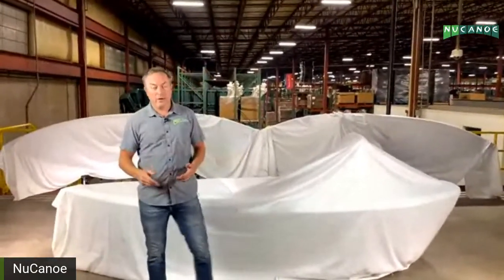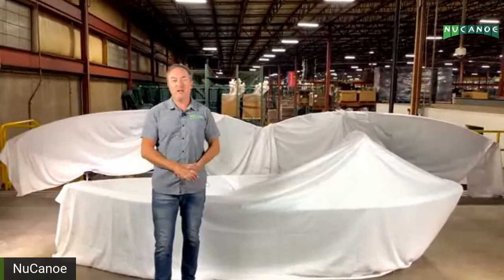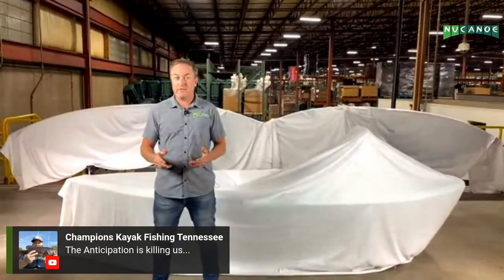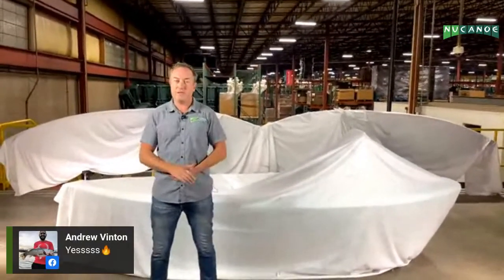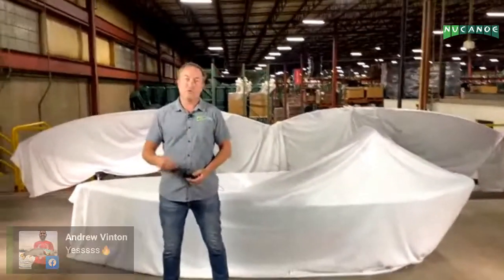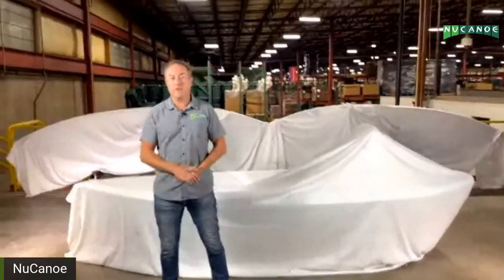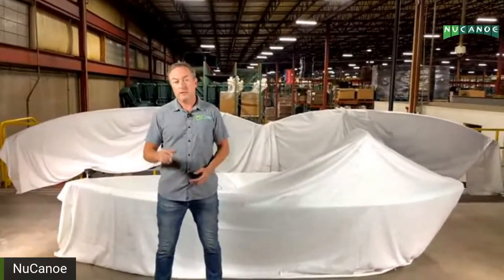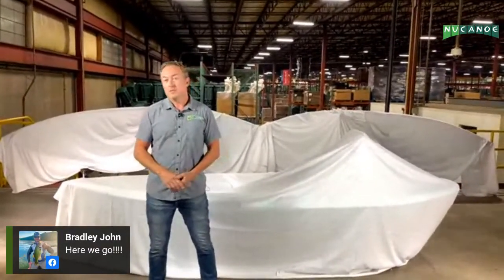Good evening and welcome to Wisconsin, where it's cold outside but hot in here because we have the Unlimited and lots of roto-molding ovens. Thank you for tuning in for our live reveal of the new model, the Unlimited. This has been in development for about two years directly, but indirectly it's about 15 years in development — everything we do is trying to learn, improve, listen to our owners, the community, dealers, and our team to make our kayaks better.